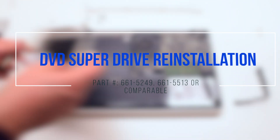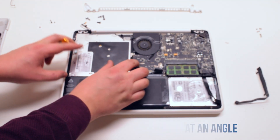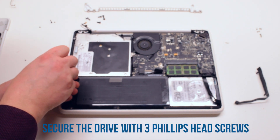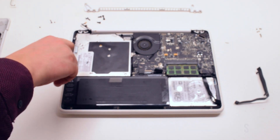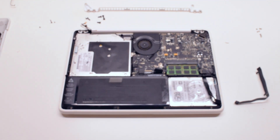DVD SuperDrive reinstallation. Place the drive at an angle and tuck it into its socket. Secure it with three Phillips head screws — one on each of the left corners and one screw in the back.